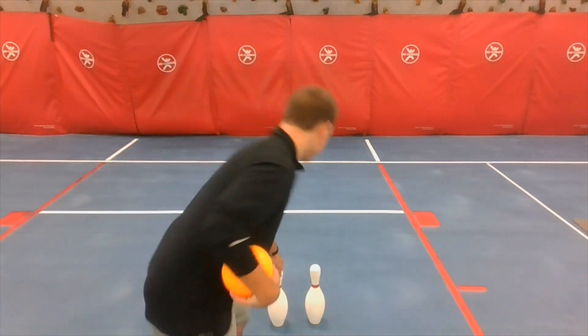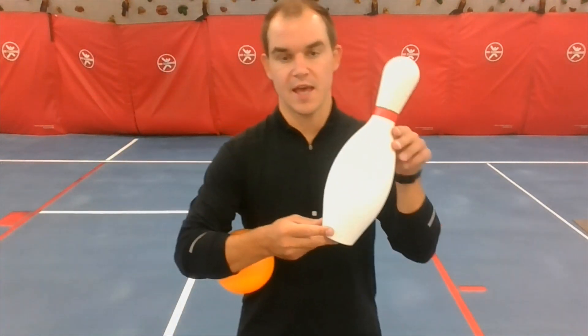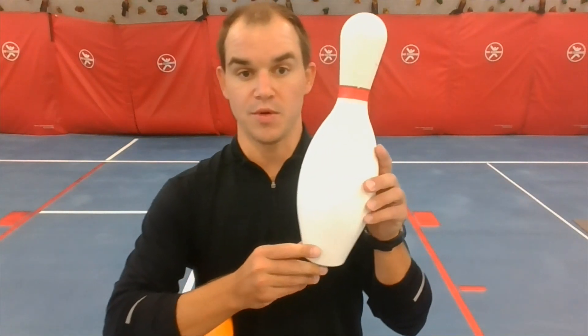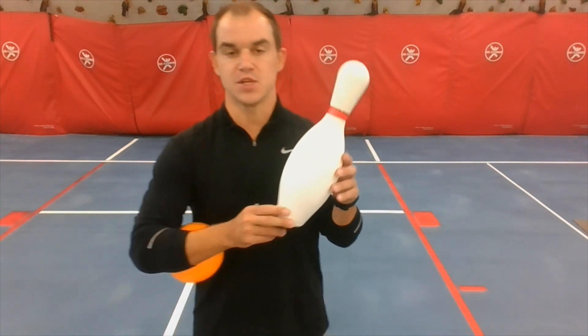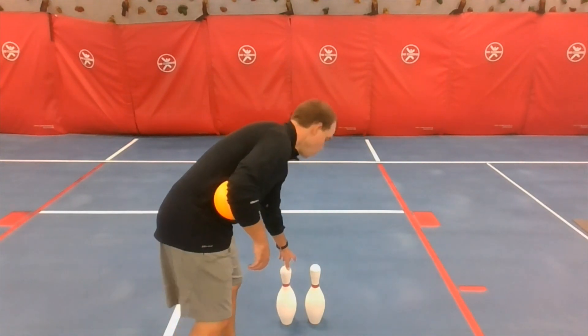If you see these pins, you probably know what these are from a bowling alley. When you bowl, your goal is to roll a ball to knock down the pins. So when we do this, it's a lot different than tossing or throwing, but some things are the same — we're stepping to a target and trying to get a ball to a certain area.